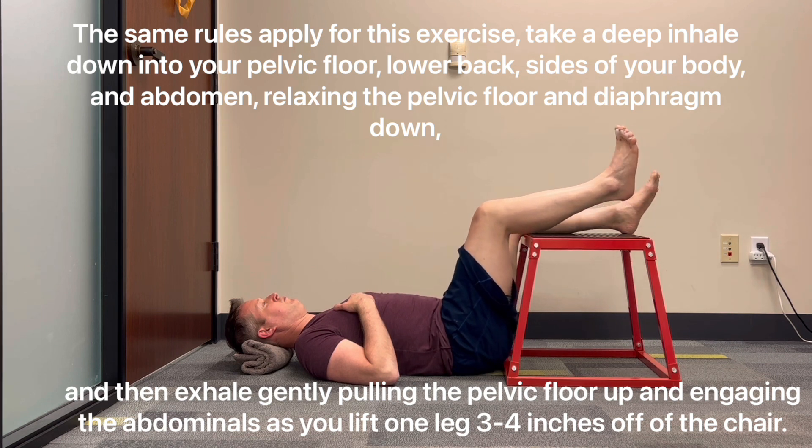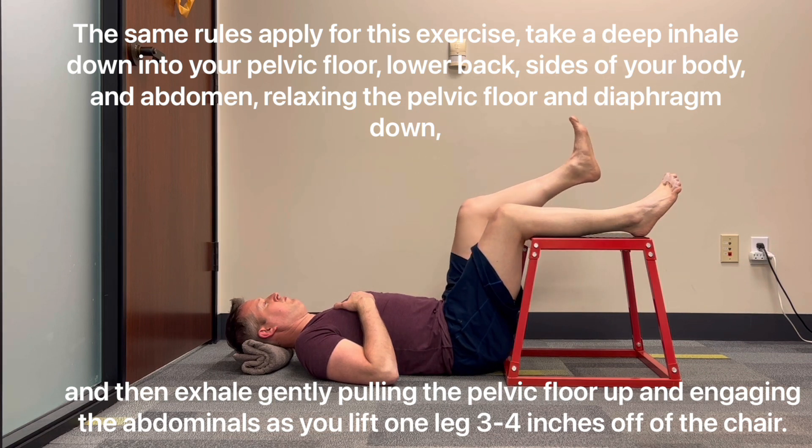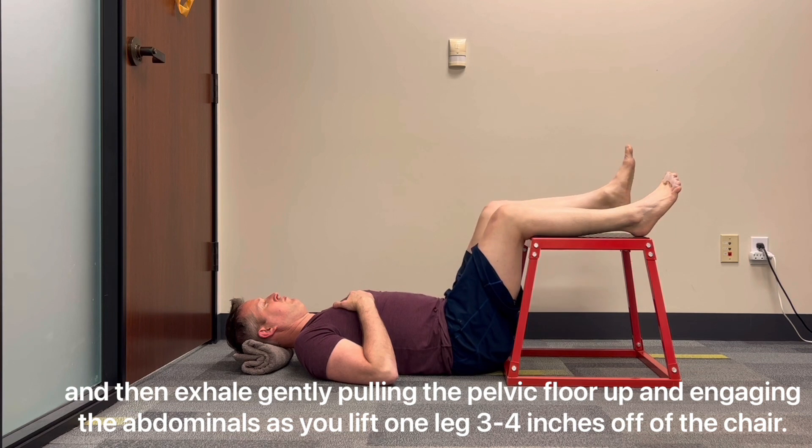Same rules apply for this exercise. Take a deep inhale down into your pelvic floor, lower back, the sides of your body, and abdomen, relaxing the pelvic floor and diaphragm down. Then exhale, gently pulling the pelvic floor up and engaging the abdominals as you lift one leg three to four inches off of the chair.